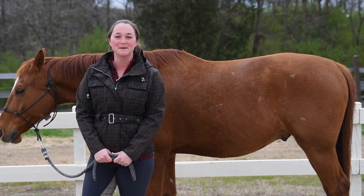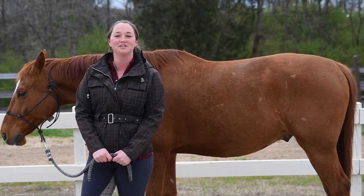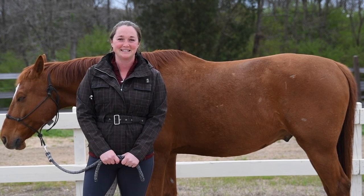Hey everyone, I'm Deanna Corby with Deanna Corby Dressage. I'm a dressage trainer, instructor, competition judge, and USDF bronze medalist. Thanks so much for joining me today.